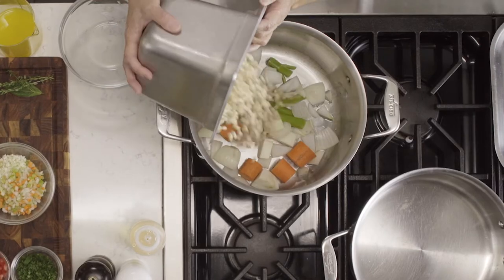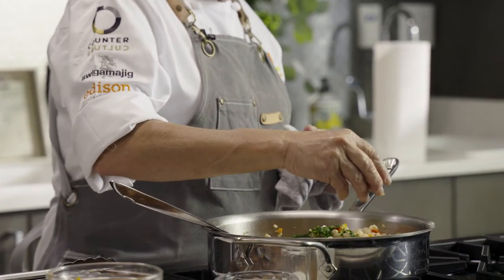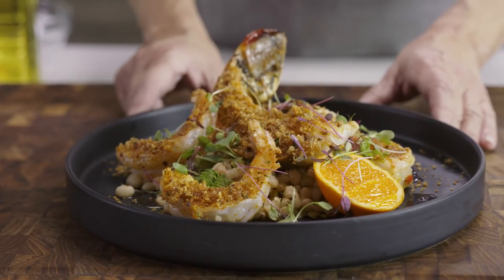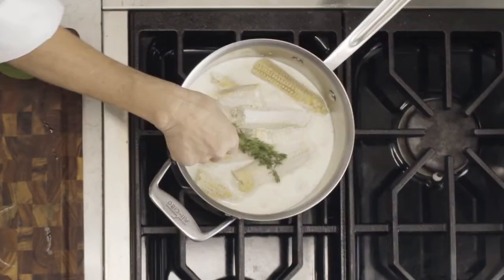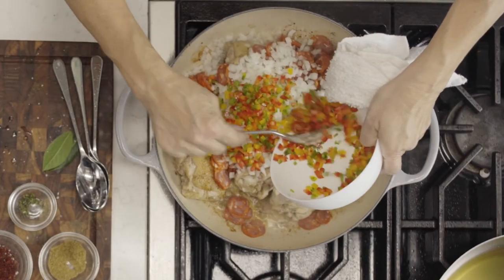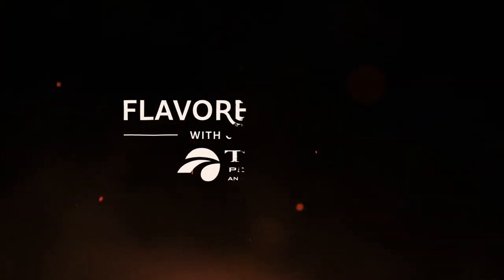Inspired by the opening of spiny lobster season in the Florida Keys, this dish is a unique seafood version of the classic French dish cassoulet, traditionally made with meats, sausages, and white beans. I'm chef Jeannie Parola, a five-time James Beard semi-finalist and executive chef and owner of several award-winning restaurant concepts. I want to share some simple cooking techniques that will make you a better home cook and walk you through some delicious recipes that are sure to impress. This is Flavored by Flame.